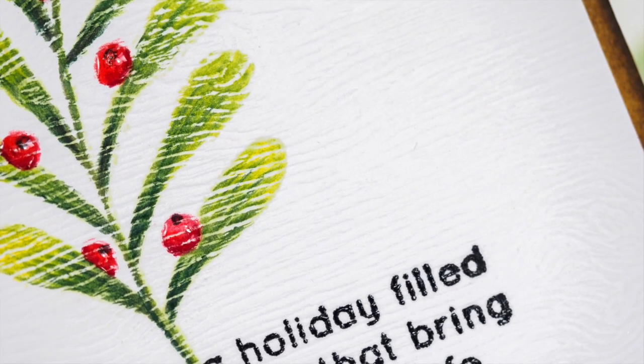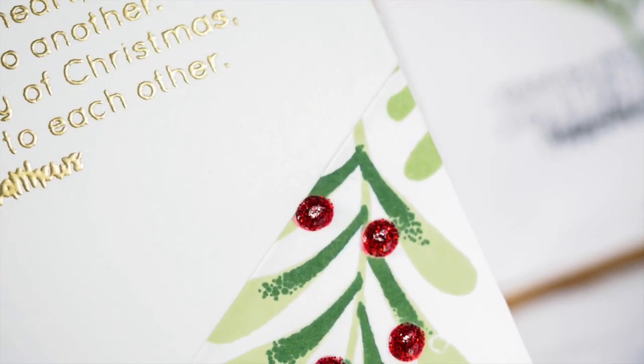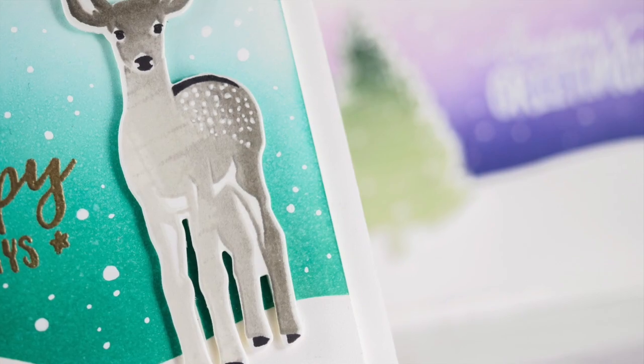I will show you how you can stretch your stamps to create a bunch of different clean and simple designs, most of which you can easily mass produce. You won't have to spend any time coloring — almost all of these designs will only require a few stamps and inks.